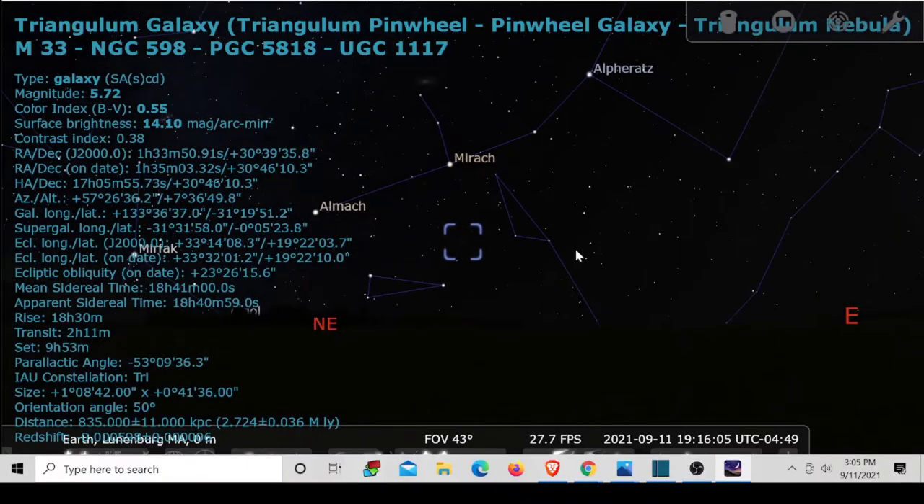I plugged my focal length into Stellarium, and I got a view of the field of view I'll probably be able to capture of this galaxy. It's really close in on those spiral arms and the core, so I'm really excited to see how my image will come out if I can pick up any detail in those spiral arms.